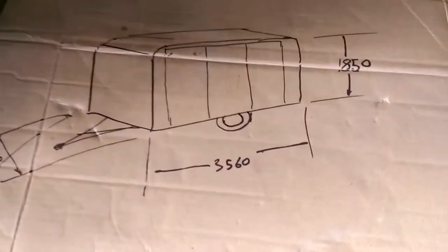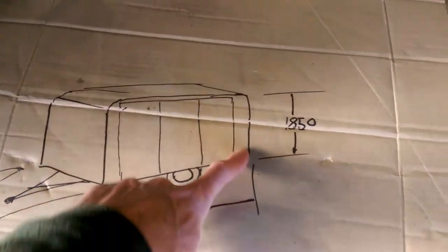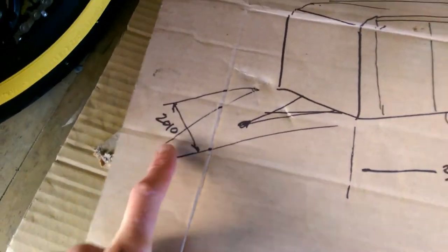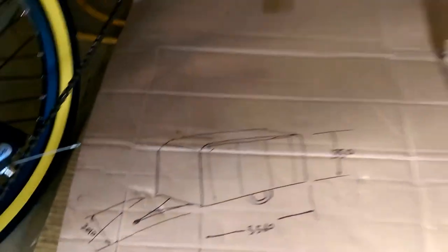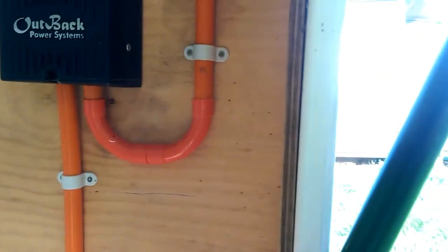The trailer's overall external dimensions are: 3560 long, 1850 high, and 2010 wide. There really isn't an awful lot of thickness in the walls, so those are pretty close to the internal sizes as well.